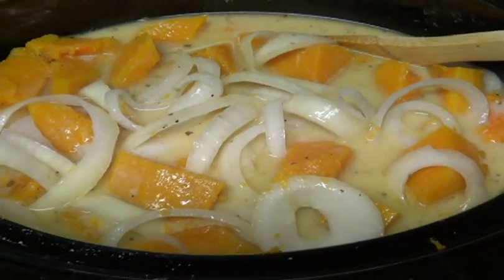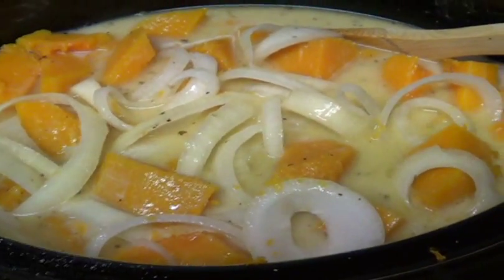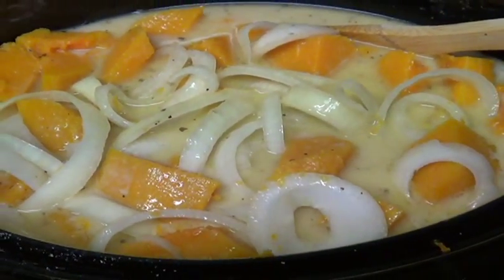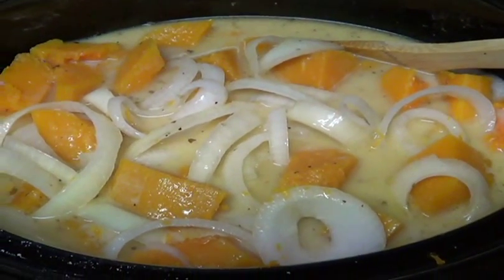I just gave this a stir. It's been cooking for two hours and it smells really, really good. The squash is starting to get a little softer and the onions are getting softer too. This is how it looks after two hours.